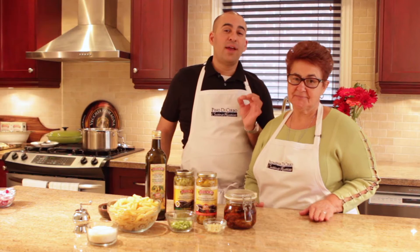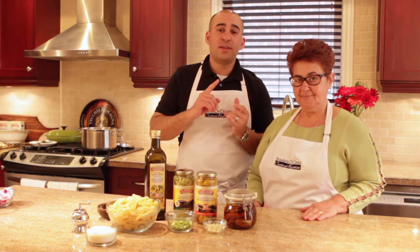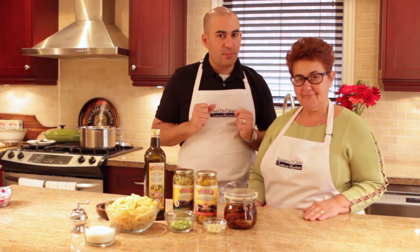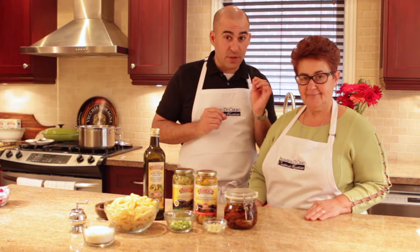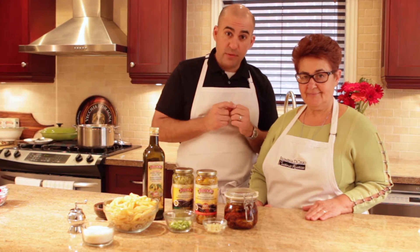Today we have a great pasta recipe. Pasta is king in our family because not only do the kids love it but the adults love it — everybody loves pasta. This pasta is probably something you've never had before. We're going to make it with sun-dried tomatoes that we made on our previous video. To learn how to make those marinated sun-dried tomatoes, it's super easy — watch our previous video.